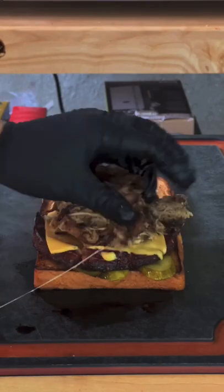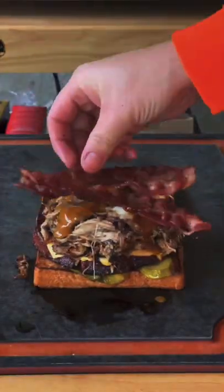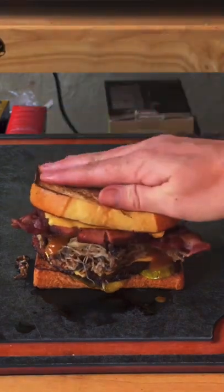Time to assemble: pickle, fried bologna, the pulled pork with the cheese melted in, barbecue sauce, that bacon, and another slice of that bologna.